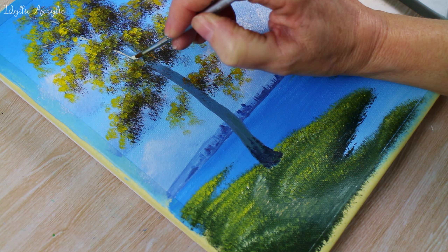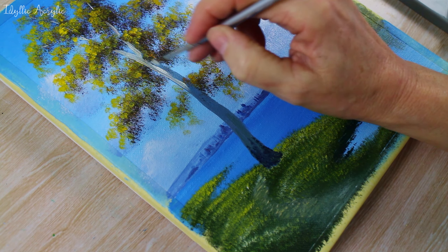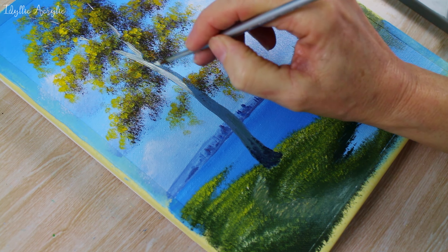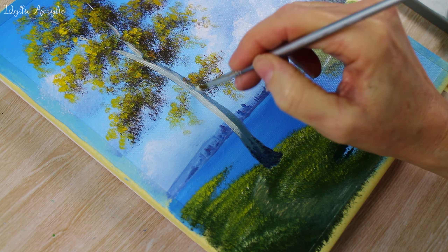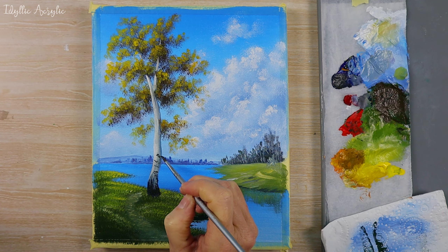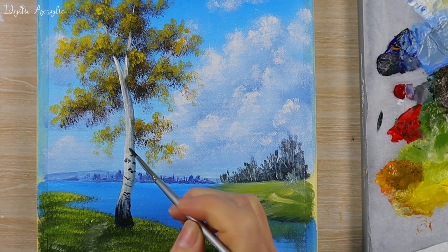Now we've got the bulk shape of the tree in, we can come in with our white paint and paint that really nice birch tree white trunk. I'm just using a small round brush — I'm only going to paint one half of the tree and leave the right hand side in shadow. It might need a couple of coats of paint to get it really nice and white, and then when that's dry we can come in with our black again and paint in some details on the trunk.